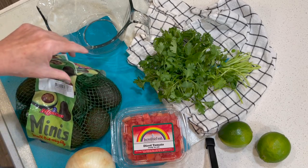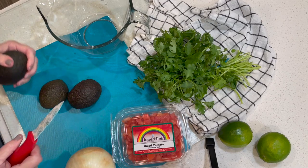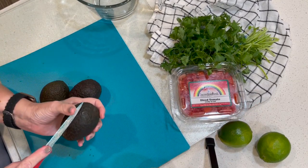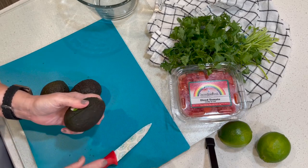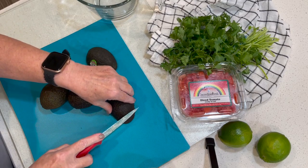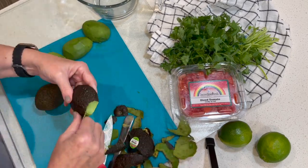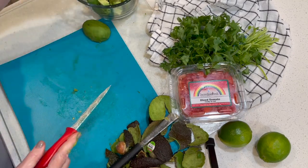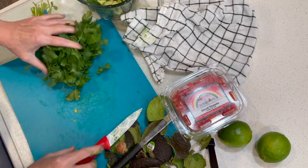I'm just going to make a small serving because I'm the only one that's going to be eating this. I'm going to go ahead and cut these avocados — move some of this stuff out of the way. Not everybody has their own way of cutting an avocado but this is the way I like to do it. I like to go ahead and cut it and then kind of peel it.